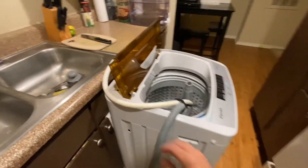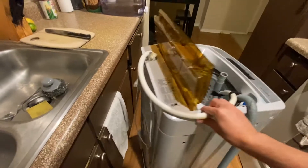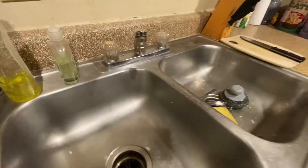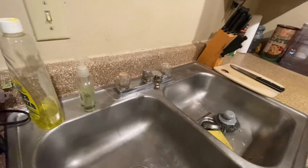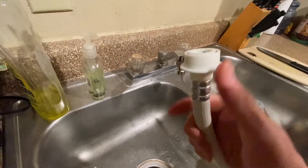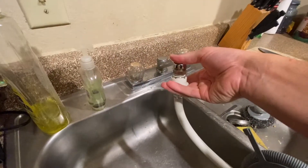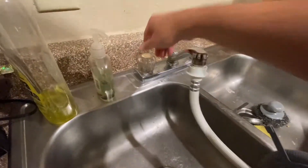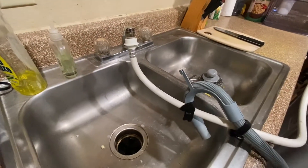Hooking up the washer is pretty easy. You have your plug back here, so you just plug that in. The washer comes with this kit that goes to your sink — I chose my kitchen sink as it fits the best. Here is the nozzle; you would just simply go like that, bring it up, and then you just turn the water on hot or cold. And that's pretty much it in a nutshell.